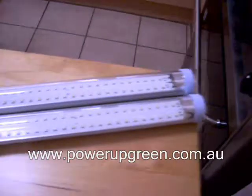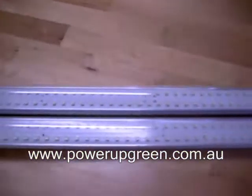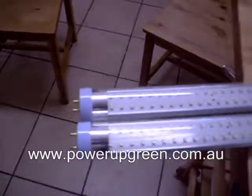If you can just shoot down here. So these are the LED replacement tubes. And very simply to replace the fluorescence with these tubes,